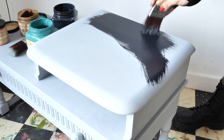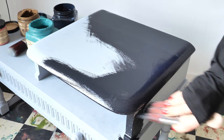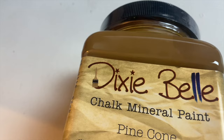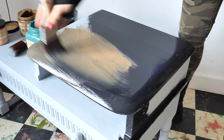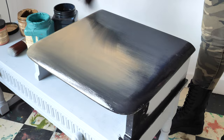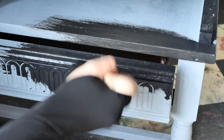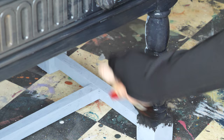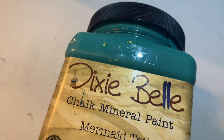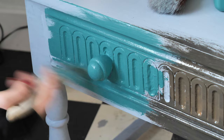After cleaning the piece and applying two coats of adhesion primer, I started to paint it with black. I used Caviar and a synthetic brush from Dixie Belle. Then I blended in some Pinecone, but I didn't worry too much about the blending because it's just the first coat. I added some Mermaid Tail on the corner and it worked so nicely with this moody combination between Caviar and Pinecone.